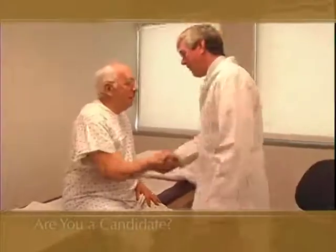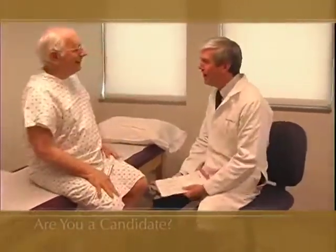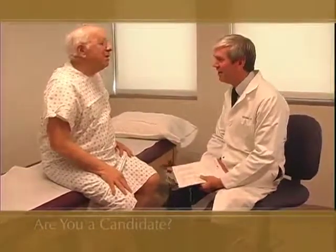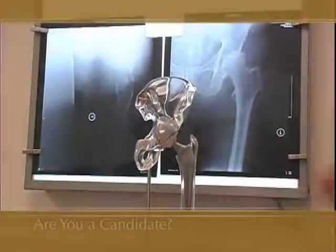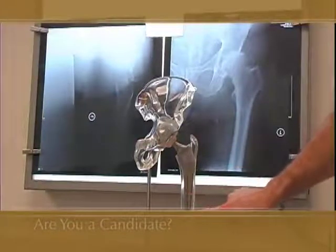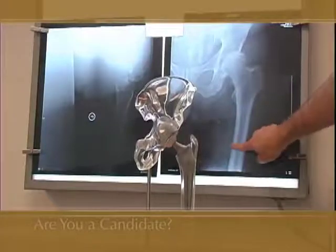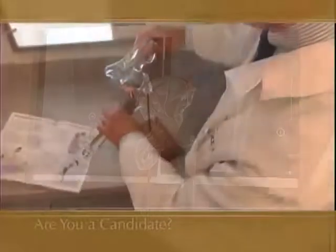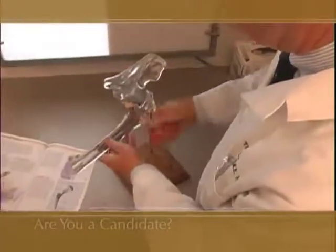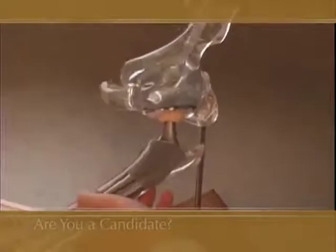If you and your doctor decide that total hip joint replacement would be advantageous, you should fully understand the risks and benefits associated with the procedure. An artificial hip joint replaces your natural hip joint with one made of metal and plastic or ceramic that is pressed or cemented into place. The goal is to relieve pain and improve motion and function. Artificial joints can be very successful in achieving these goals.